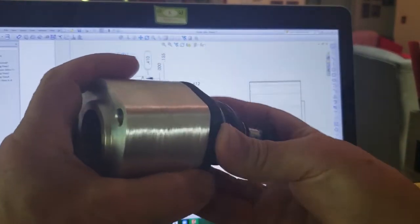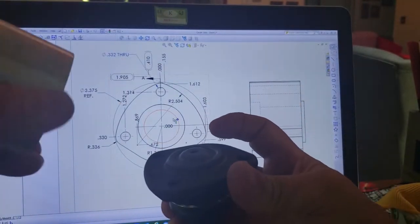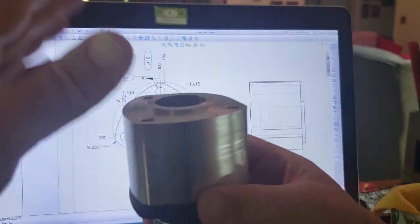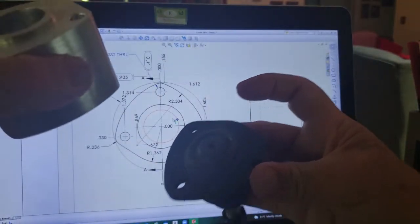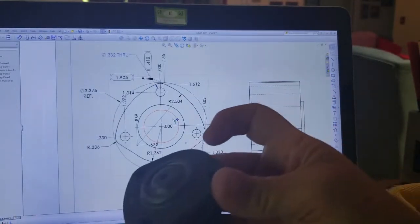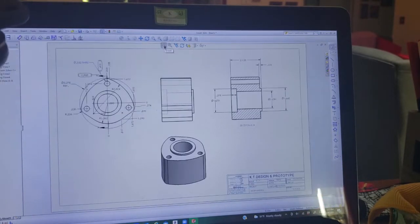The customer is going to take this off the control arm, set this in on top of the ball joint, put the control arm down on here, run longer bolts down through it, and the front end of his 57 Chevy is going to be raised up two inches. Anyway, that's an introduction to SolidWorks.